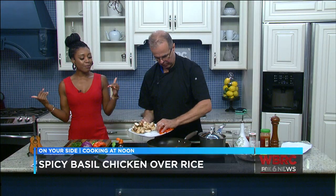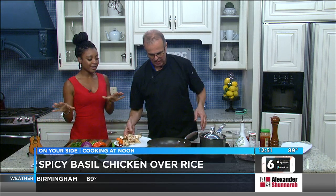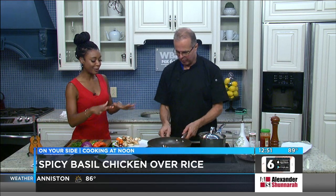All right, guys, joining us to cook in the kitchen today is Mark Georgie with All Around Town Catering. Y'all know Mark always has some really good something going on in the pot here, in a pan here. What are we making today? Basil chicken over herb rice.